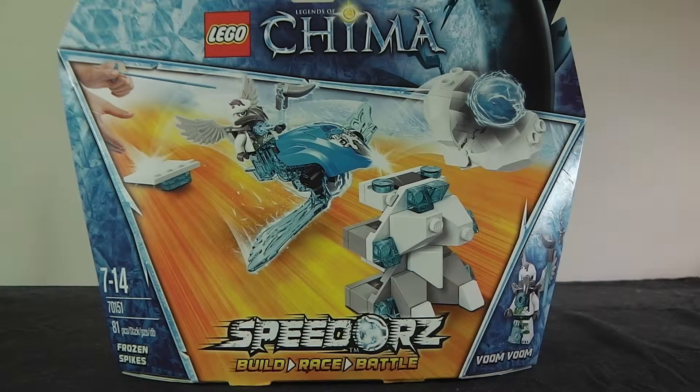Hello, Brickmaster. I want to bring you a Lego Legends of Chima Speedorz review. The package number is 70115. Recommended ages are 7 to 14, pieces is 81, and the set name is Frozen Strikes. It comes with one minifig and retails for 15 Australian dollars and 10 American dollars.